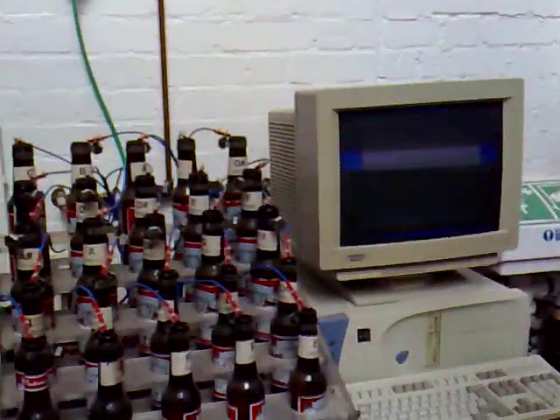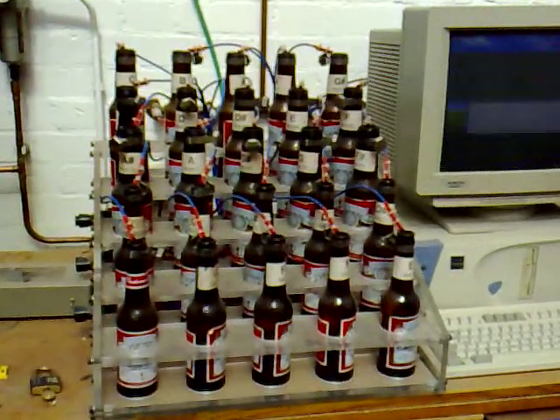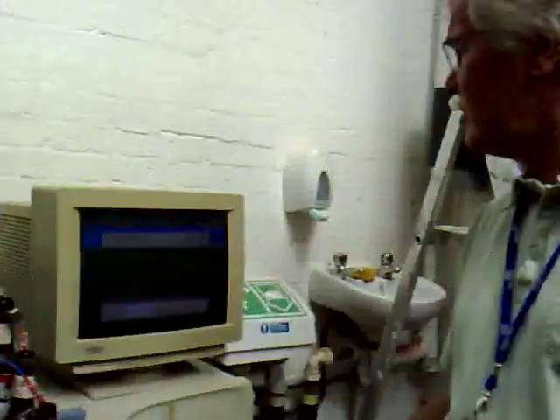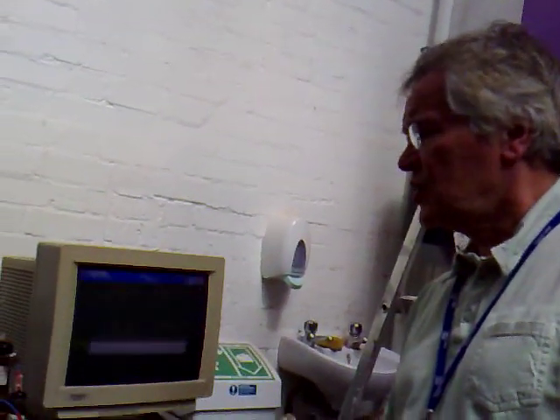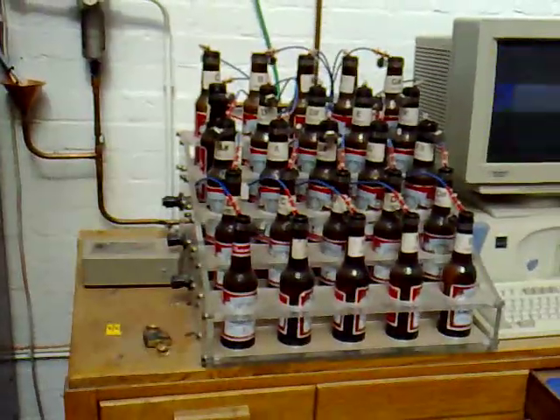It's a bit out of tune now. We tune it every few months. Wax is a good idea, actually. Mind you, it's easier to tune if it goes out of tune with the oil, because you can put your drops.